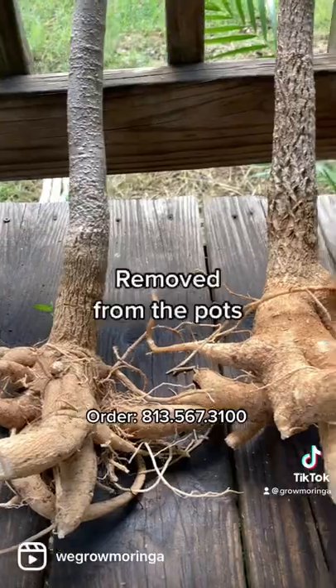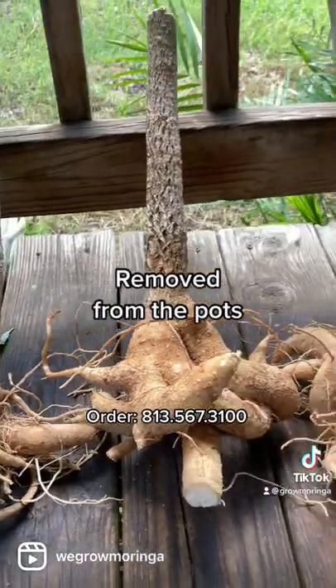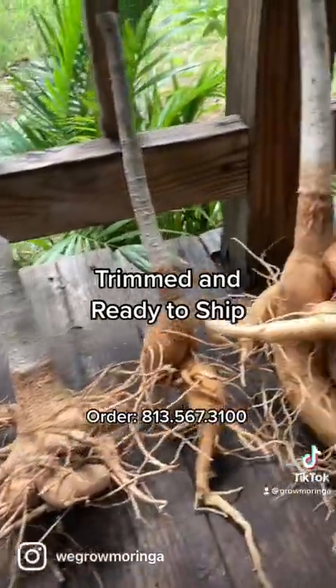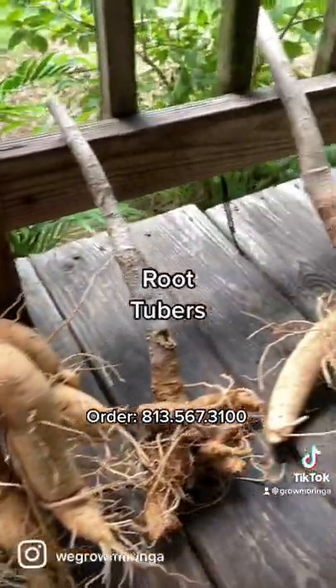We went ahead and pulled the Moringa trees and pots out of the ground, cut them back, and we're shipping them in boxes all over the country now.